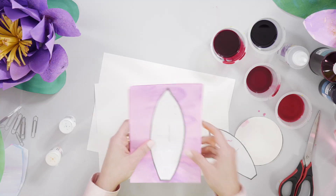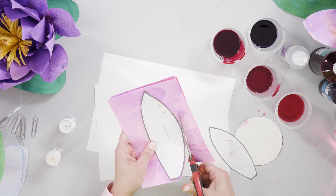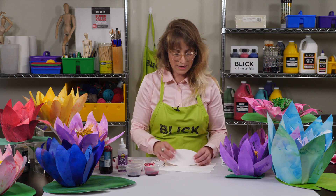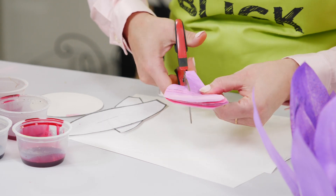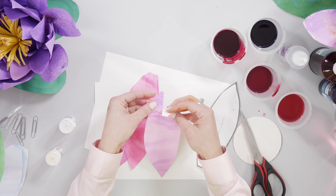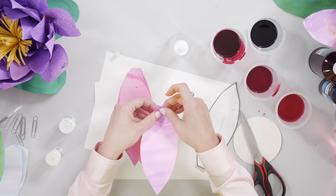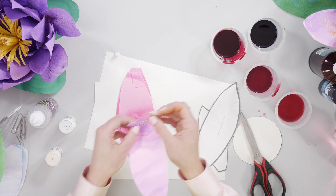With some dry paper, stack about 4 sheets together to make 4 large petals at a time. After you've cut your petals, stack a few together and cut a 1 or 2 inch notch at the very bottom. To shape your petal, take the two tabs created by that notch and fold one over the other to make a curved petal shape. The tabs can be held with a paper clip until they're dry.